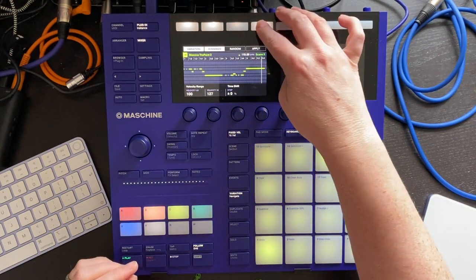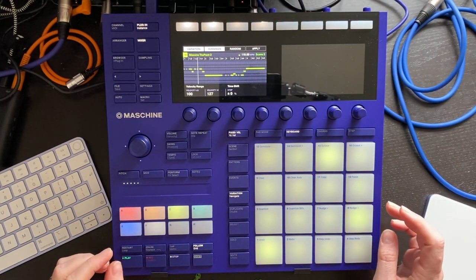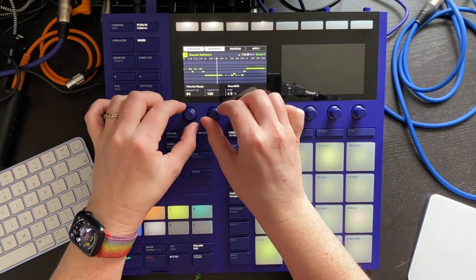The humanised variation is a great way to add a little bit of variety to the velocities of your notes without having to tweak them all individually.